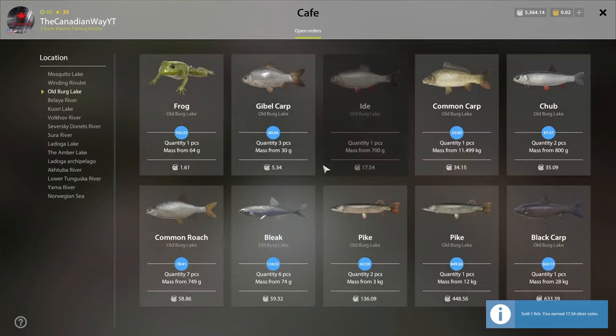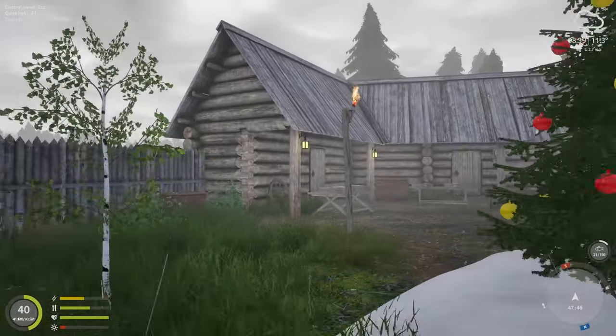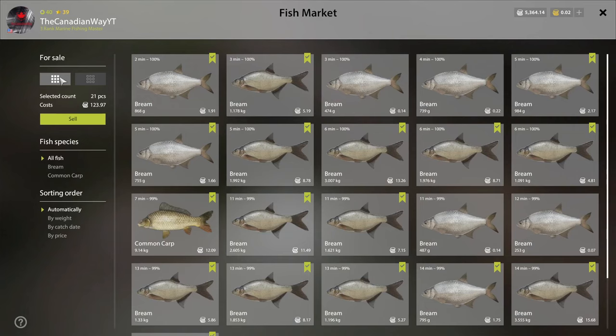Okay, so that's not bad. Oh, we got a carp on the side — about nine-point-something. No chub, no common, no bleak, no pike, no black carp. Why is this one a lighter color? Maybe the more mature one is a different color — I didn't know that. Okay, so we made 17.54 silver at the fish market. Guys, there is no freaking way we just made 123 to 124 silver plus 17.54 — that's a total of 140-something silver in just like 10 minutes! That's got to be a record for Oldberg. A hundred and forty-something silver in just 10 minutes — wow, that is insane!